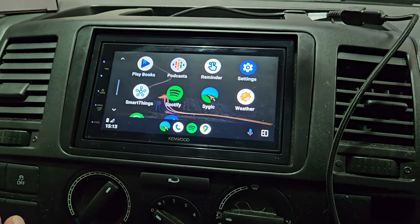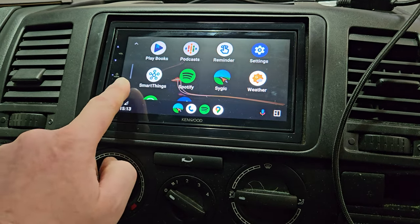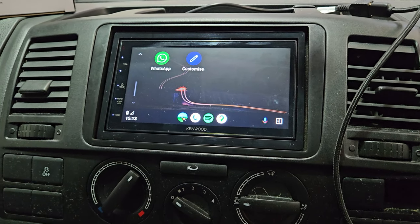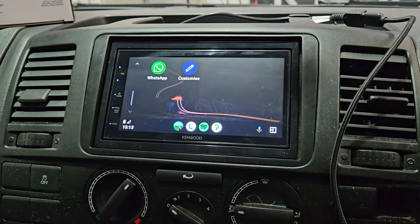Google Maps, Sygic — great app — Spotify for all your music, and WhatsApp for everything that you need to know in life. Super screen quality on this unit as well. Thanks.